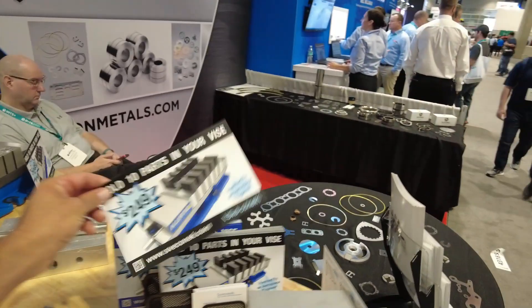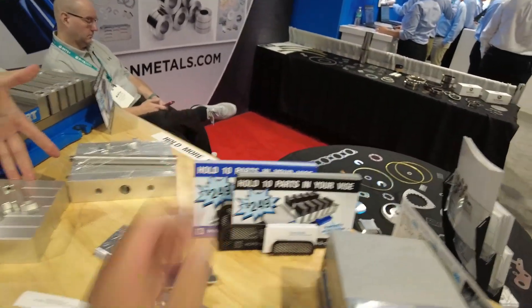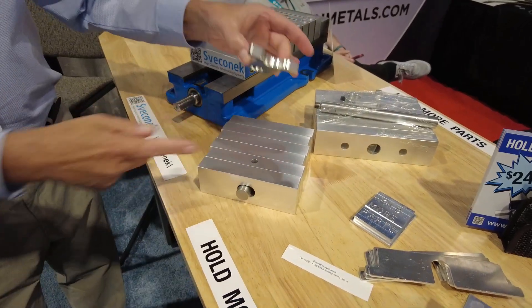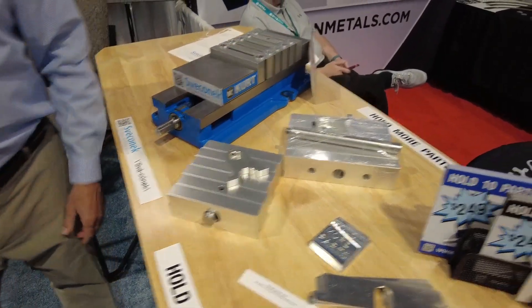This whole setup is $249 — that includes the bracket, the shaft, and six plates. It's beautiful.